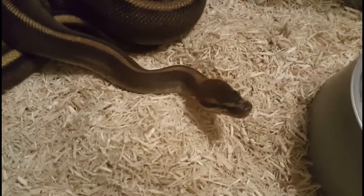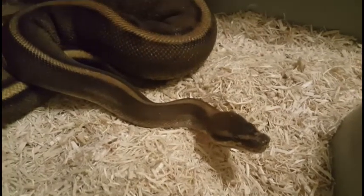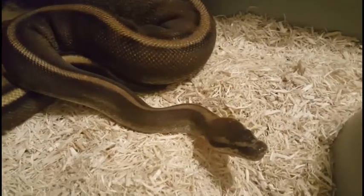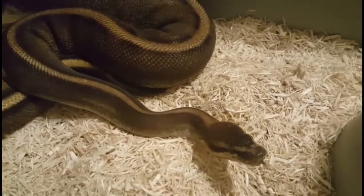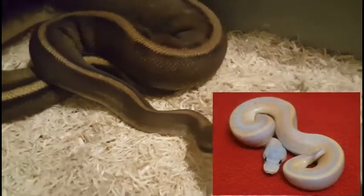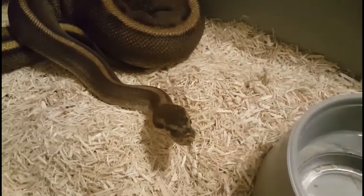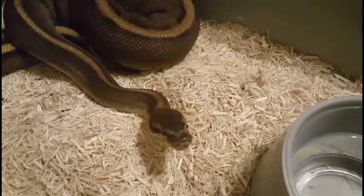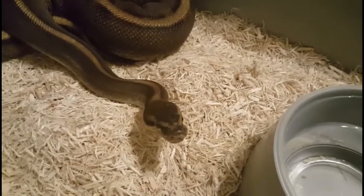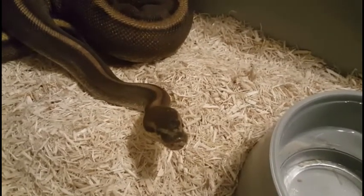This is Electra, our Genetic Stripe female. Through her pairing with Apollo, we're hoping to get Banana Cinnamon Genetic Stripes, with the ultimate goal of a Banana Cinnamon Genetic Stripe at some point in the future. They have not locked yet this year — we're still hopeful, but she is kind of on the smaller side, so she's borderline. We'll see what happens as the season progresses.